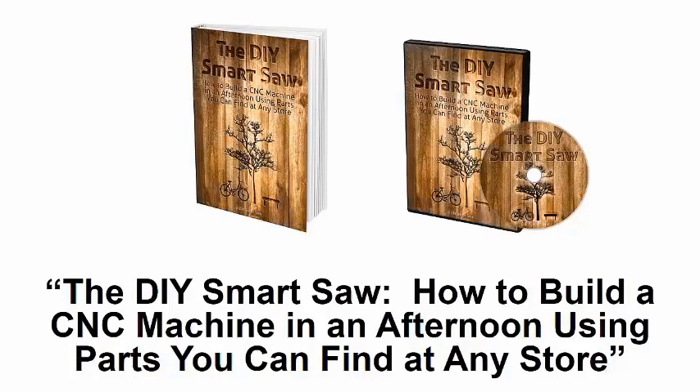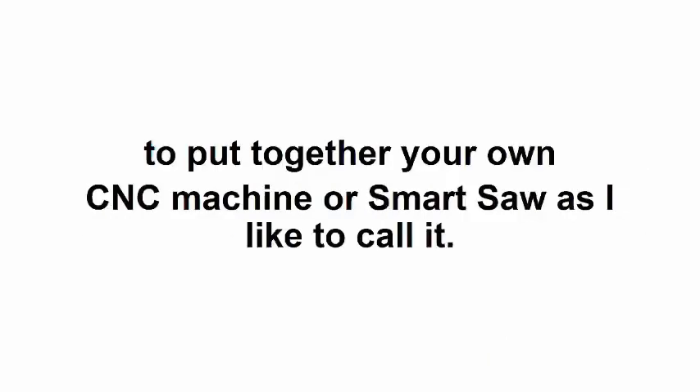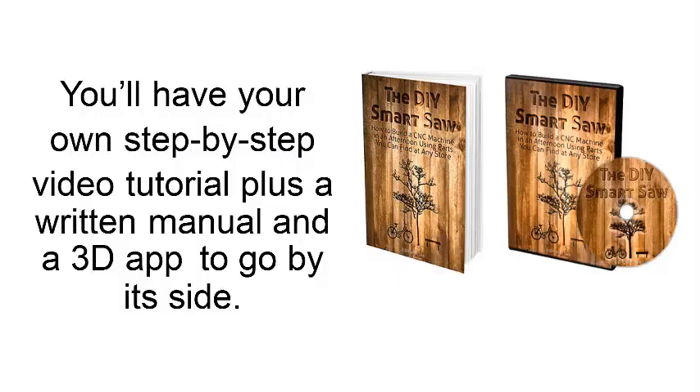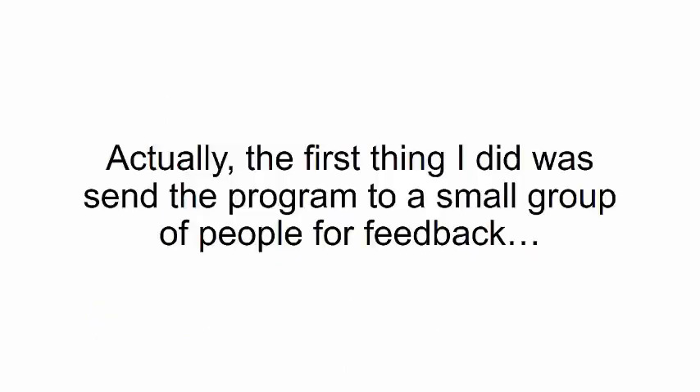I called it the DIY Smart Saw: How to Build a CNC Machine in an Afternoon Using Parts You Can Find at Any Store. This program is your guarantee that in just a couple of hours you'll be able to put together your own CNC machine — or smart saw, as I like to call it. You'll have your own step-by-step video tutorial, plus a written manual and a 3D app to guide you.